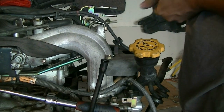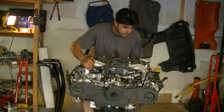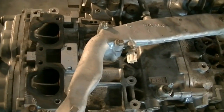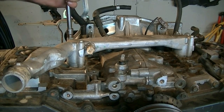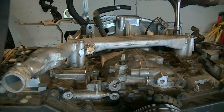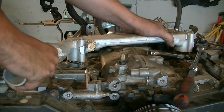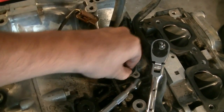That's bolts three and four on the left, and now we're ready to lift the intake off. There it is — intake manifold removed. We can see the intake manifold gaskets are still sitting on here. Next, I'm going to remove this coolant pipe, which is held in place by four 10-millimeter bolts. There are O-rings here — make sure you replace these; you can't reuse them or they'll leak.